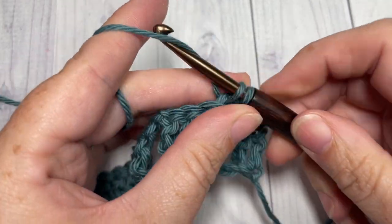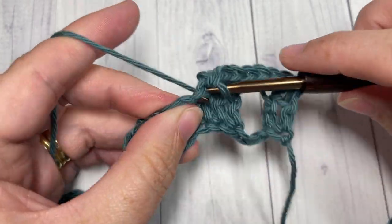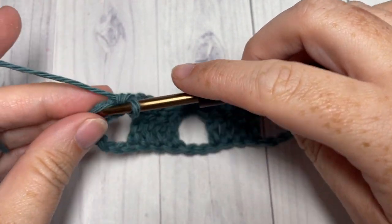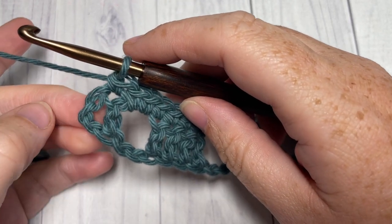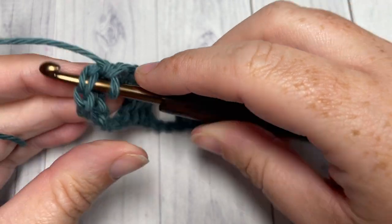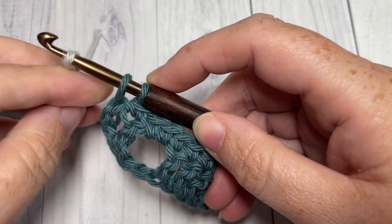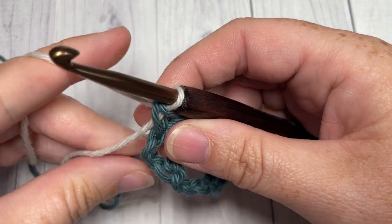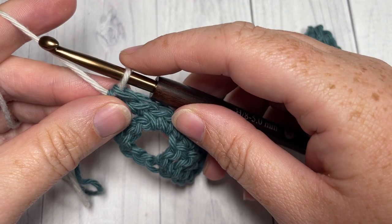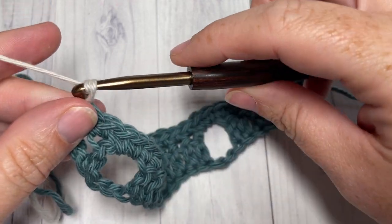In your final stitch of row two, you're going to switch to color B. When you come to the end of row two, work your final stitch into the top of the chain three, then switch to color B: insert your hook, yarn over and draw up a loop, drop color A, pick up color B, and pull through. Depending on your project, you may need to fasten off and weave in your ends after each color change, or you can carry your color up the side as you'll see me do. Chain two with your new color and turn your work.